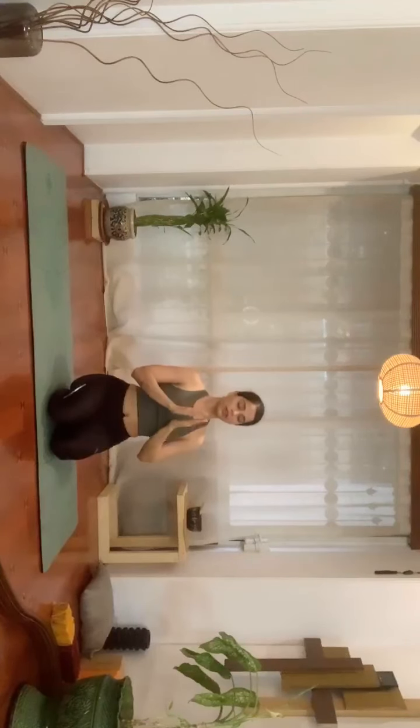Breathe normally. Get your palms in front of your heart. Inhale — we will chant one Om and finish the practice. Inhale — Om.